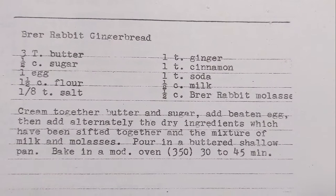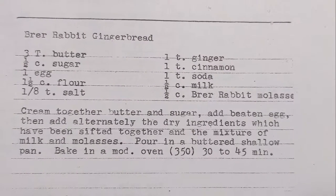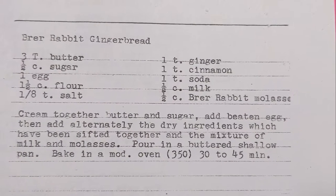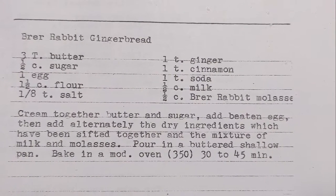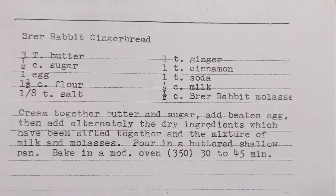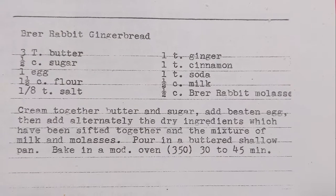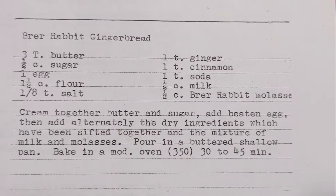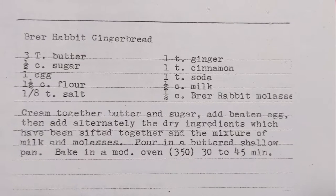Welcome back to this week's edition of Grandma's Cookbook, where, as you can see, we're making something called Brer Rabbit Gingerbread. I've never had this before in my life. I've actually never heard of Brer Rabbit Gingerbread before, but I found myself throughout this entire week having the word Brer stuck in my head over and over again.